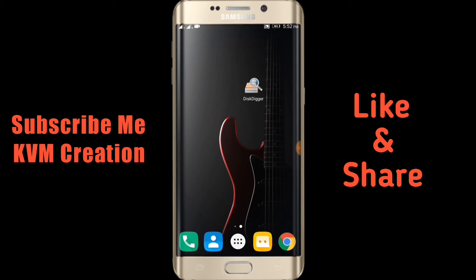Friends, what are you doing? If you have a photo or a video, you can record this. If you want to record this,